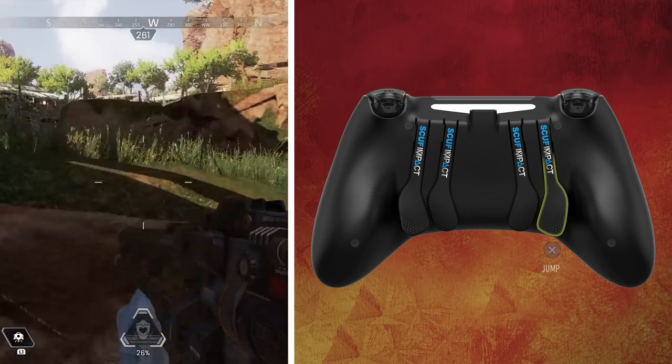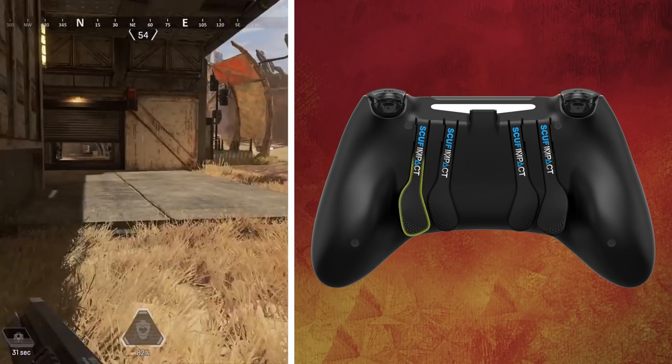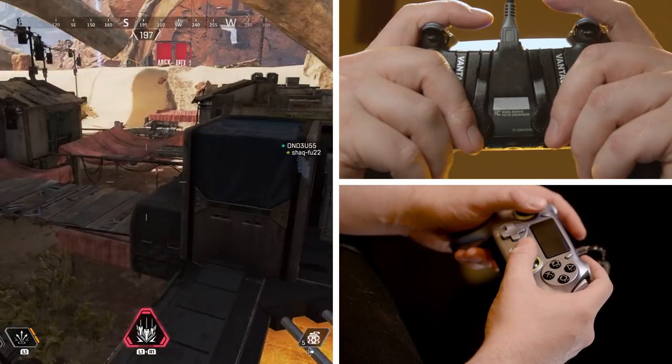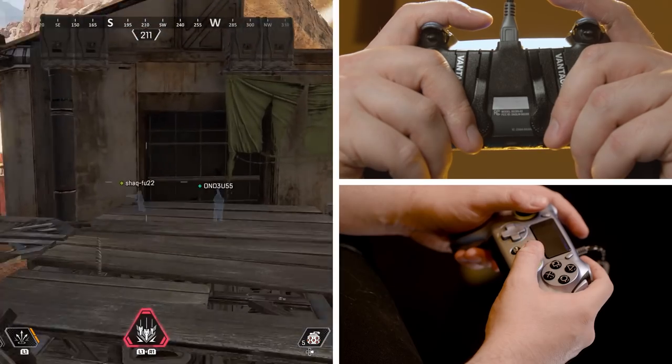Starting with the outer two paddles: the outer left paddle, or P4, is mapped to jump by default. The outer right paddle, or P1, is mapped to slide by default. Using the paddles for these functions improves how quickly and efficiently you move in Apex Legends.